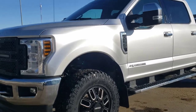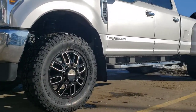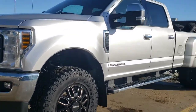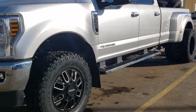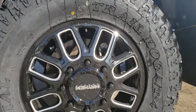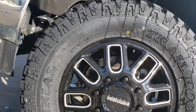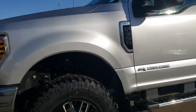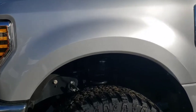We just finished up this 2020 Ford F350 dually. It's rocking the Mayhem Cogins — these are a pretty aggressive offset, all for the lifted application. I can get you guys the offsets and everything too. It's wrapped in some 37 12.5 by 20 Centennial Trail Hogs.